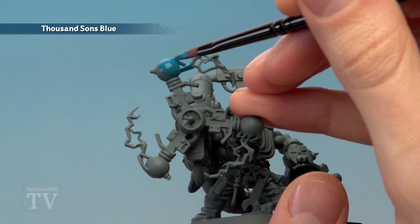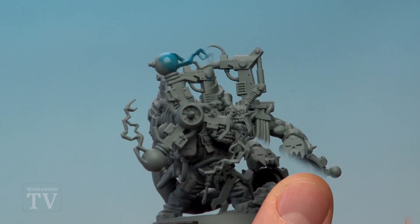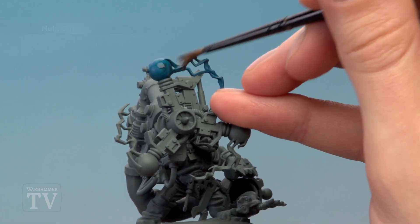I'm going to be concentrating on this one up here to show you what to do, but you just repeat the process on all three. With the base coat done, the next step is to apply a coat of Norn Oil all over the orb and the lightning effect using a medium layer brush.